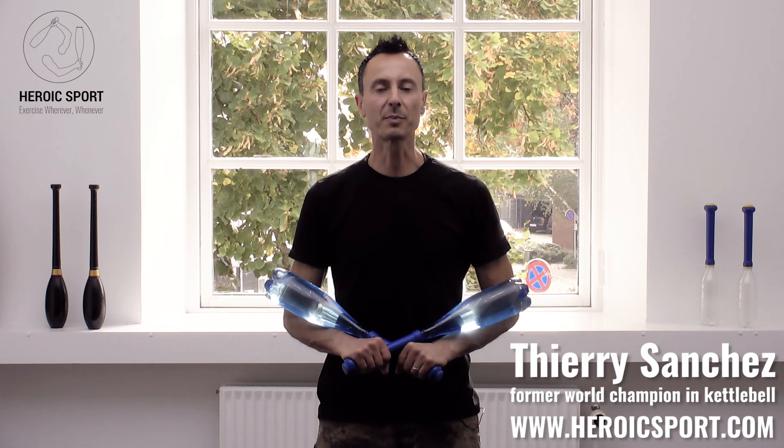Hi, Terry Sanchez from HeroXsport.com. I want to show you a little routine today that we do at our club in Sunderburg.